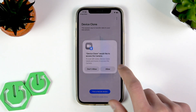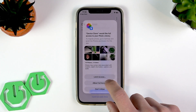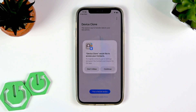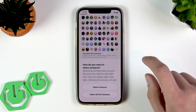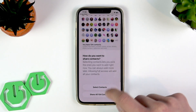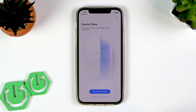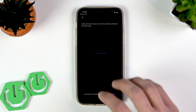Select 'This is the old device' on your iPhone, then tap Allow. You can choose either full access or limited access depending on which photos you want to transfer. Allow access to your contacts — I'm going to share all of them. Allow full access to the calendar as well. You can customize these settings to your preference.